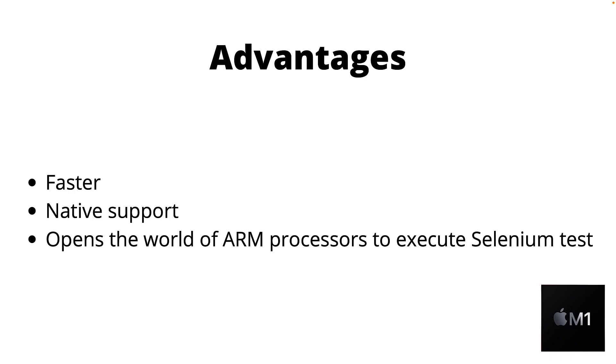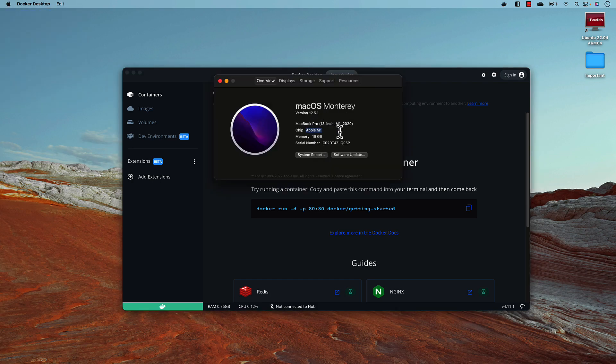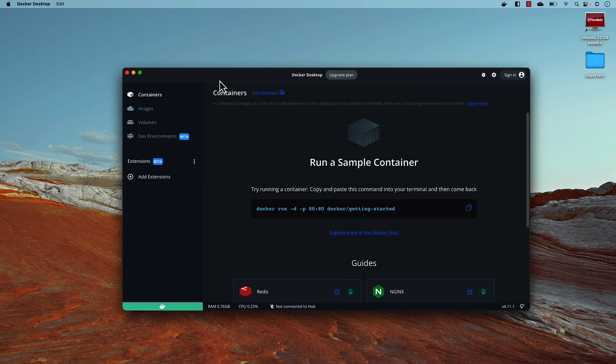I'm going to show you all these things in this video and you'll see how much faster it is. In this demonstration I have an Apple M1 based machine — if you go to 'About This Mac' you can see it's running Apple M1 with 16GB memory, a 13-inch M1 2020 MacBook Pro. We'll first see how to run a normal Selenium Docker image on an x64 grid.